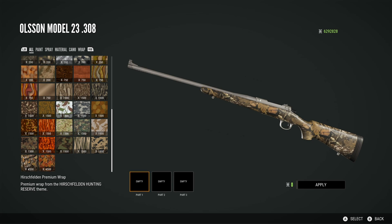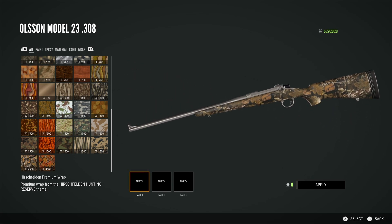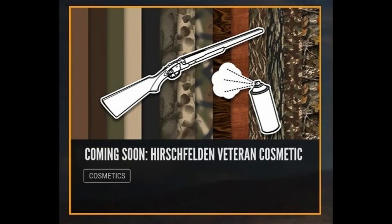Then we have the Hirschfelden premium wrap — I'm really confident that this is in there. That is a gorgeous looking camo wrap, absolutely beautiful. I do want to reiterate there was no official list or anything, so basically what I've done is looked at the teaser picture from Xbox and tried to match up the camos shown there. I think I've managed to match them all up. I was very excited to actually see them when I went into the customization menu.